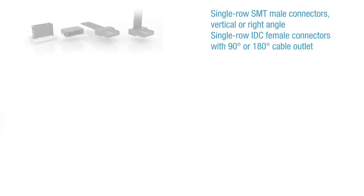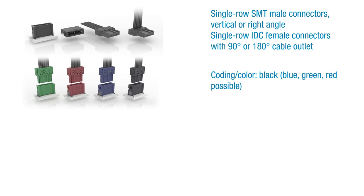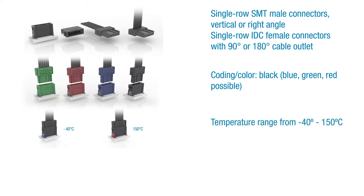The AniMicroBridge is a single-row SMT male connector offered as a vertical or right-angle version, and as a single-row IDC female connector with a 90-degree or 180-degree cable outlet. The standard version comes with a black housing; other versions with different coating or colors are available in blue, green, and red.